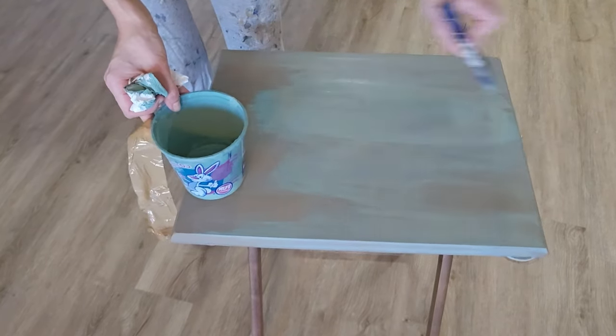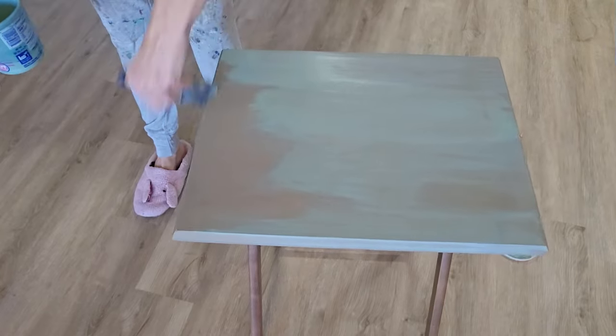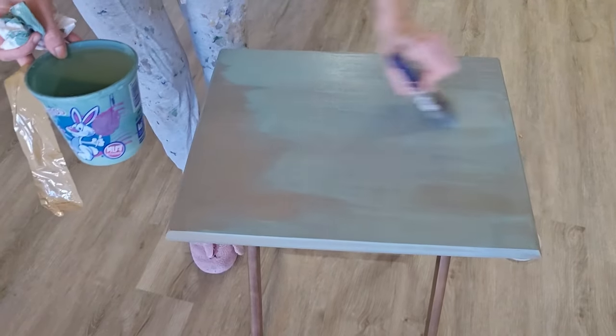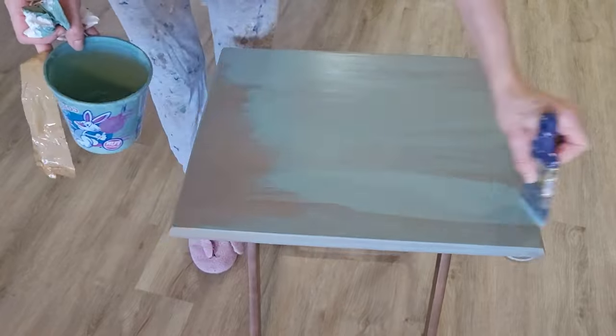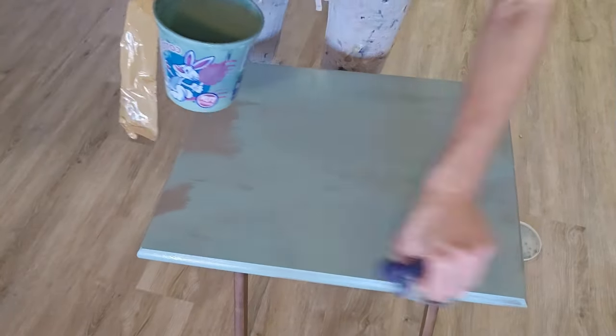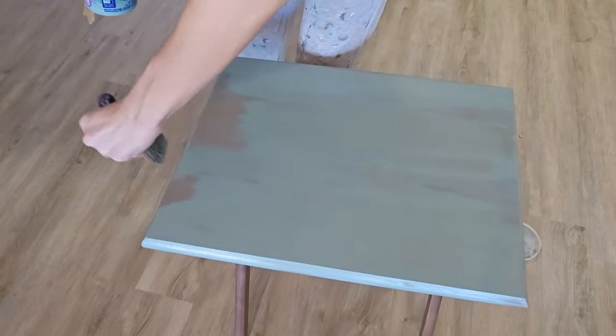For my coverage, I wanted sort of a thinner coat — I just wanted it to be somewhat transparent so it would look like a layered paint effect. So I only did one thin coat of my custom mix blue paint.